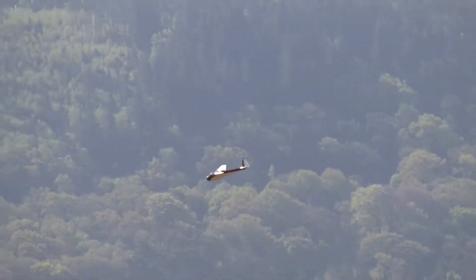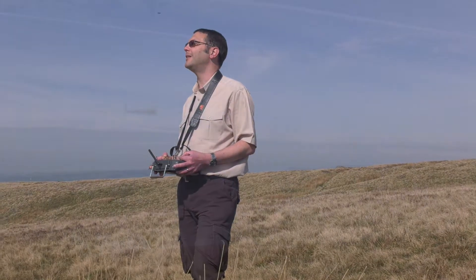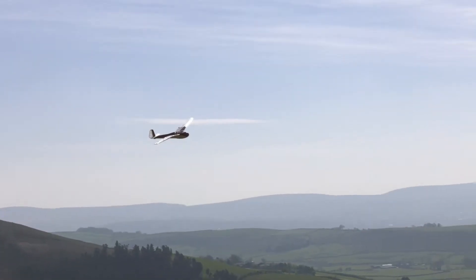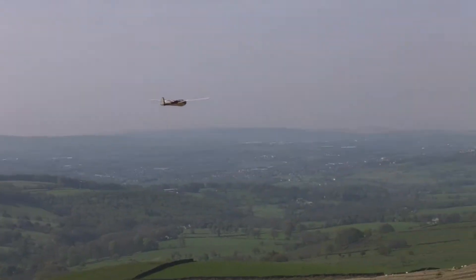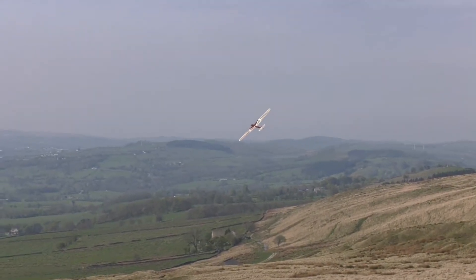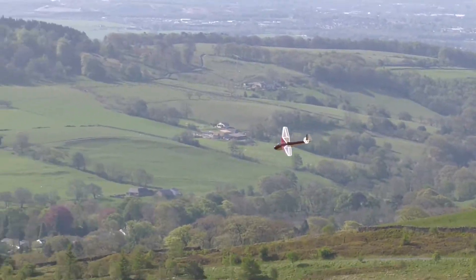For those of you that have never experienced it, slope soaring a vintage glider on a nice warm day like this is pure joy. The breeze was very light on this occasion, perhaps 3 or 4 mph, whilst the direction was varying on and off the slope.